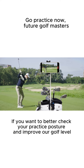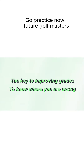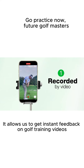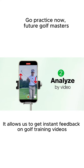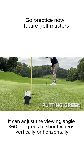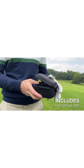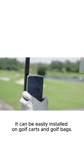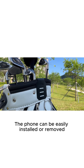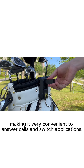If you want to better check your practice posture and improve your golf level, you can use this magnetic golf cart phone holder. It allows us to get instant feedback on golf training videos. It can adjust the viewing angle 360 degrees to shoot videos vertically or horizontally, and can be easily installed on golf carts and golf bags. The phone can be easily installed or removed, and it is very convenient to answer calls and switch applications.